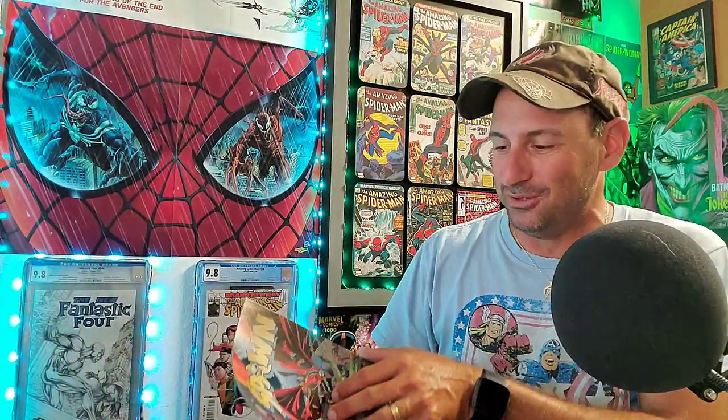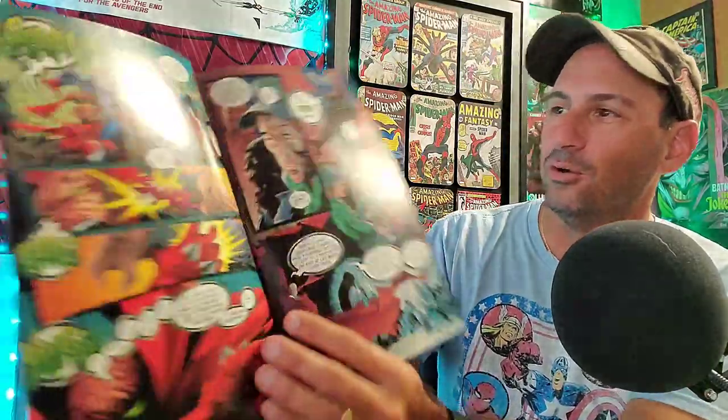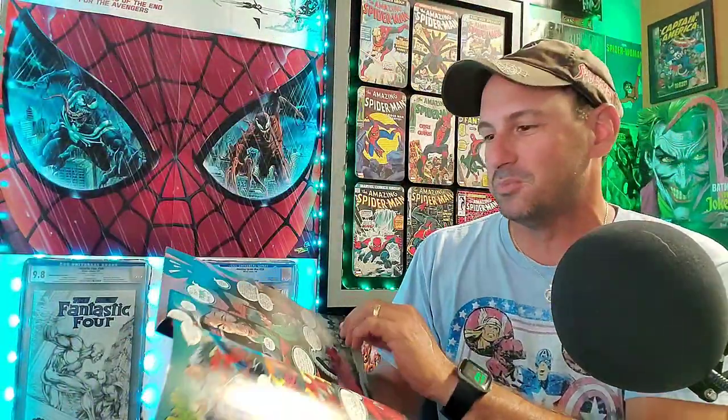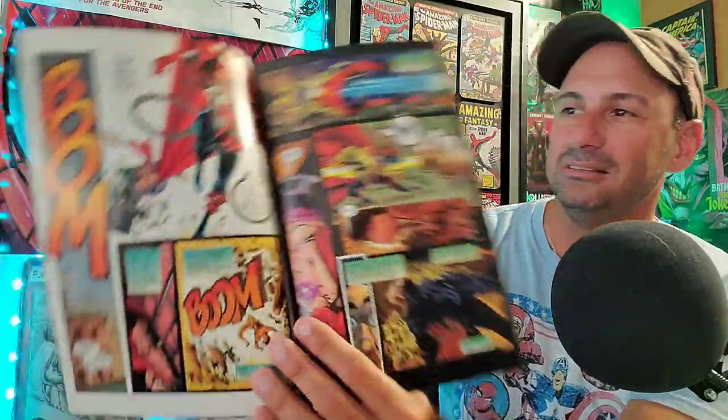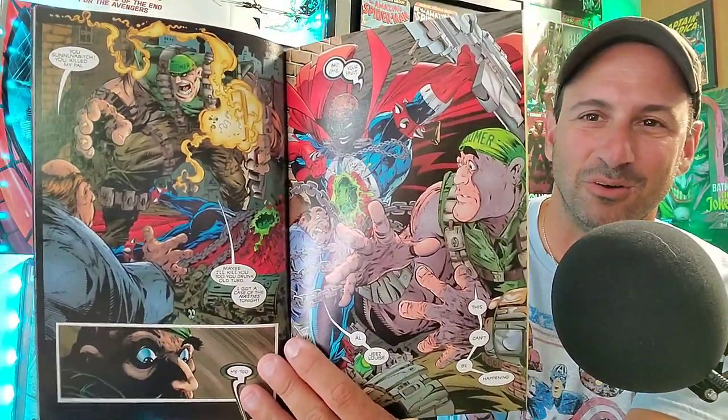Next is a newer comic — well, not new anymore — Spawn issue 11, made in 1992. I don't have this issue. You can see the great artwork by Todd McFarlane — early issues of spawn, and for a dollar this book is in really good shape. Smell test — this one smells like cigarette smoke. It's absolutely a smoker's book. That's crazy — definitely up there.